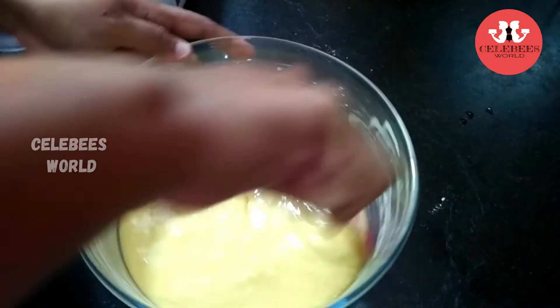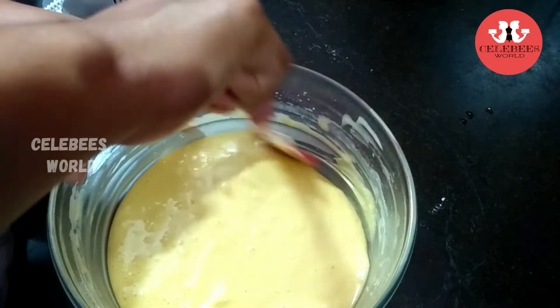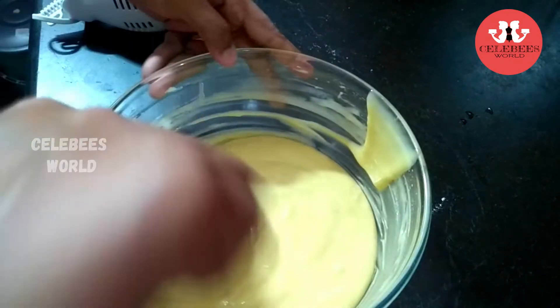Now I am going to put it in the last batch. I am going to preheat the oven to 180 degrees.